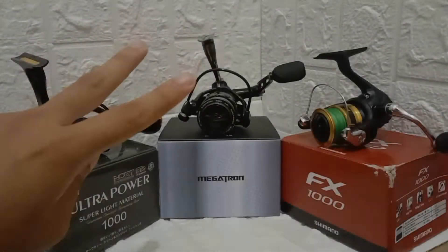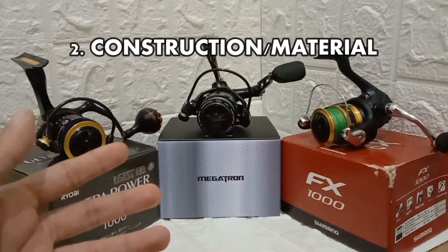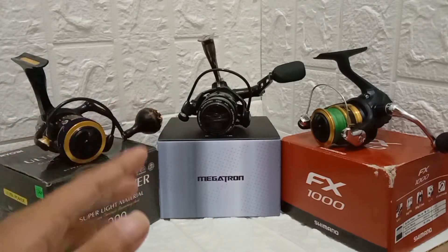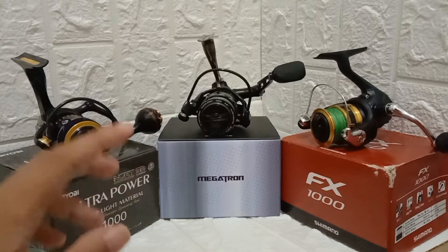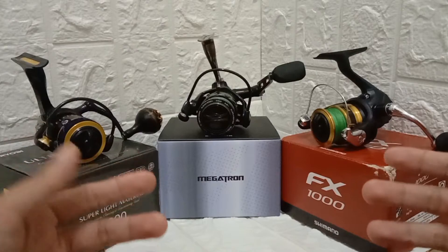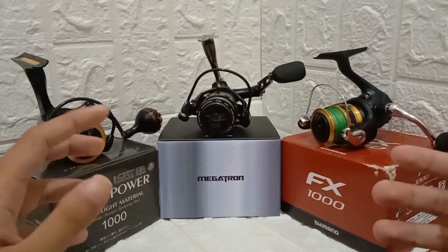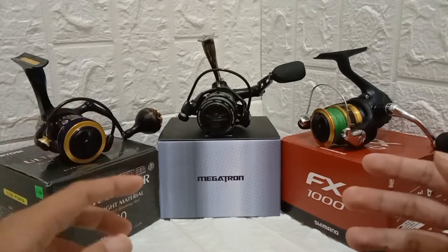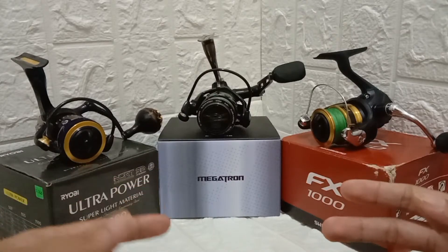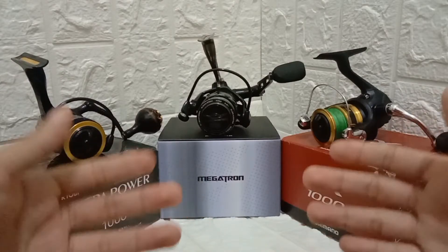Number two: you need to consider how the reel is made — the construction or the material of the reel. High quality reels have a metal or aluminum frame, same with the Castking Megatron. Some manufacturers use alloy to make the reels lightweight and easier to maneuver, because in ultralight fishing you need those lightweight reels.